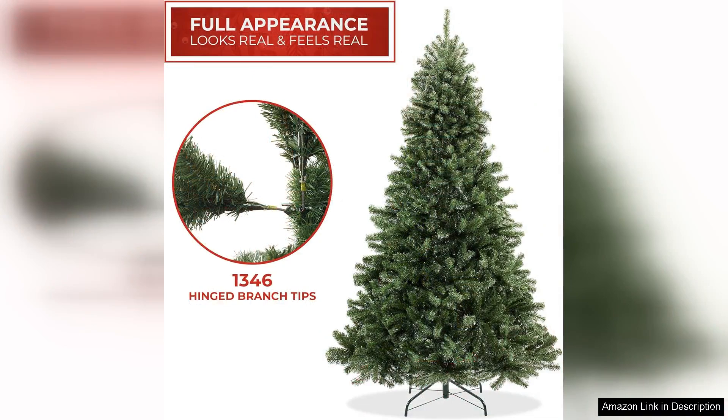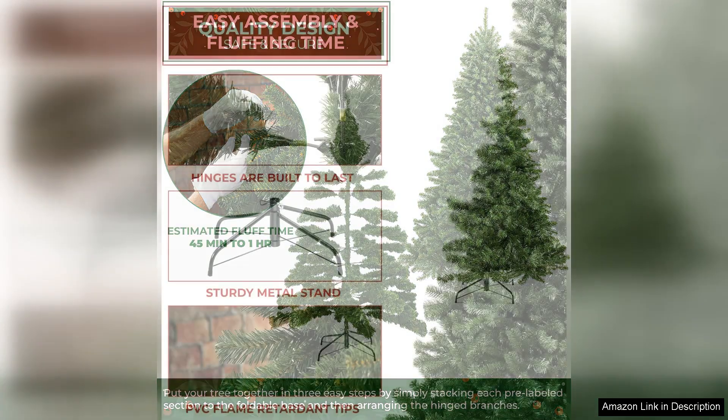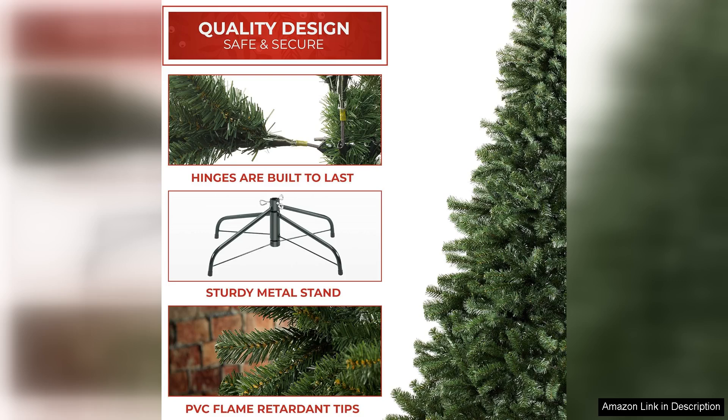The tree has a generous height of 7.5 feet, which makes it perfect for both tall ceilings and cosy spaces. Assembly was a breeze thanks to the sturdy metal base that offers excellent stability. Unlike some artificial trees, I didn't have to worry about it tipping over, which is a relief, especially with kids and pets around. The branches are also flexible, allowing for easy fluffing and shaping to achieve a fuller look.